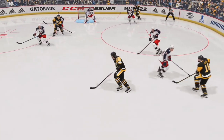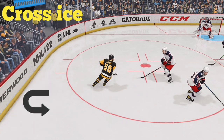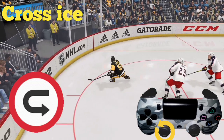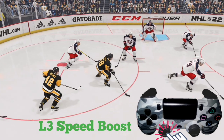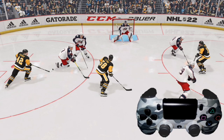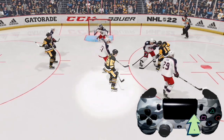Here we have a right-handed shooter, so skating from right to left is not gonna work. Instead, we are going to spin around using the left analog stick — one can also do that with L2. Roll the left analog stick around to get enough space, then press L3 for a small speed boost. Once we get enough separation, let off the speed boost so we can get a good shot in. Take the right analog stick, fling it forward, and use the left analog stick to aim for the top left corner — and we get a nice goal right there.